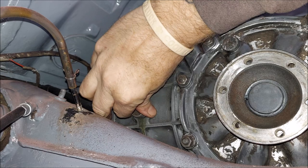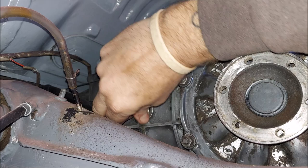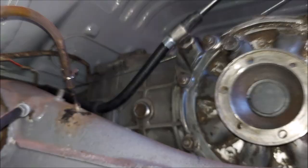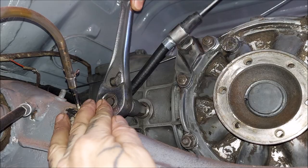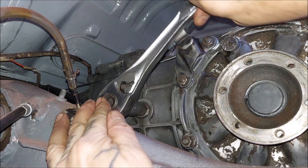Put the fill plug in. I'm trying to reach around the camera so it doesn't block you. A lot of you know how to do this, but maybe somebody just adventuring into their first beetle doesn't know, so it never hurts to learn. Remember, look up the torque. Torque it properly — don't act like a maniac and end up over-tightening it or you'll never get the thing back out. I'm just so used to doing them by feel.